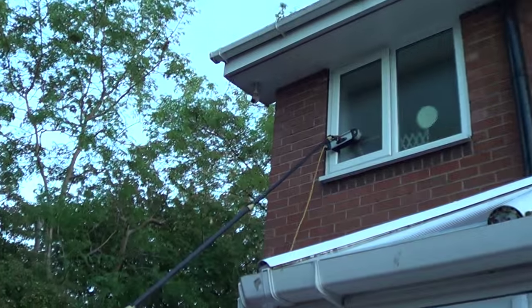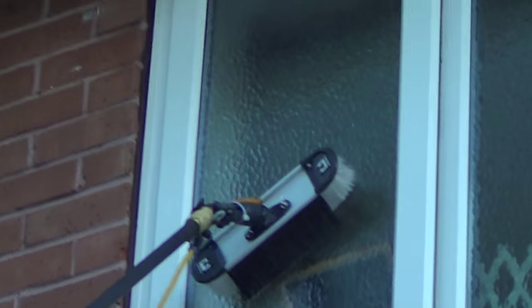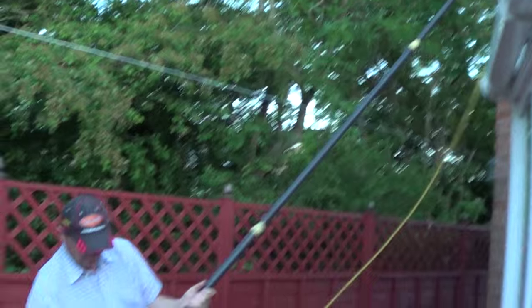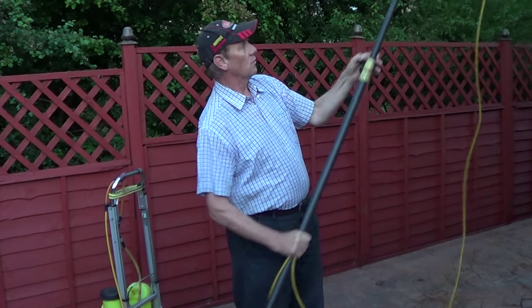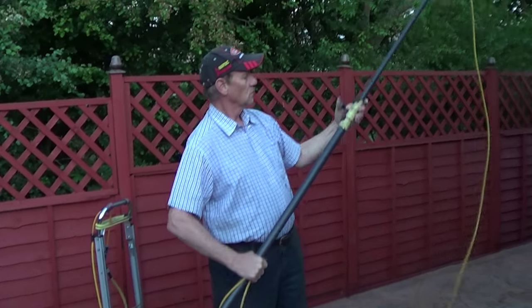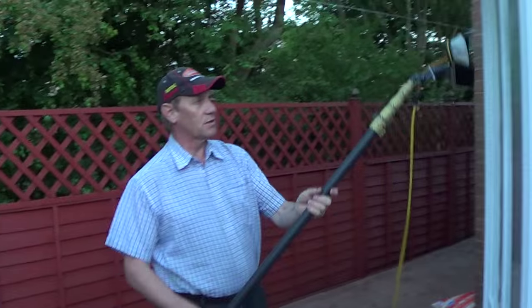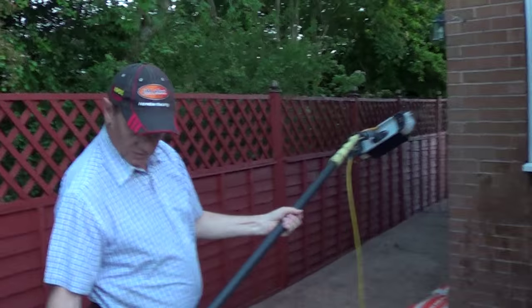Now you just let go of one end and away you go. Clean the window, fold it off again, hold it with your hand like this against the pole, relax your pole — relax your pole again quickly. And you can just continue downstairs. Again, try and keep it at the same distance.